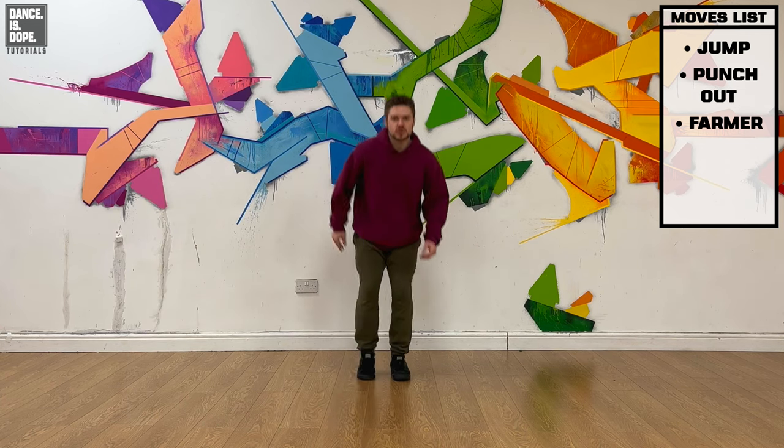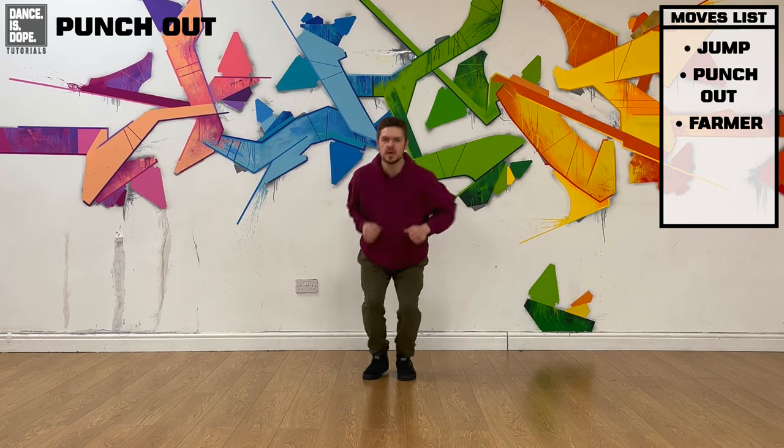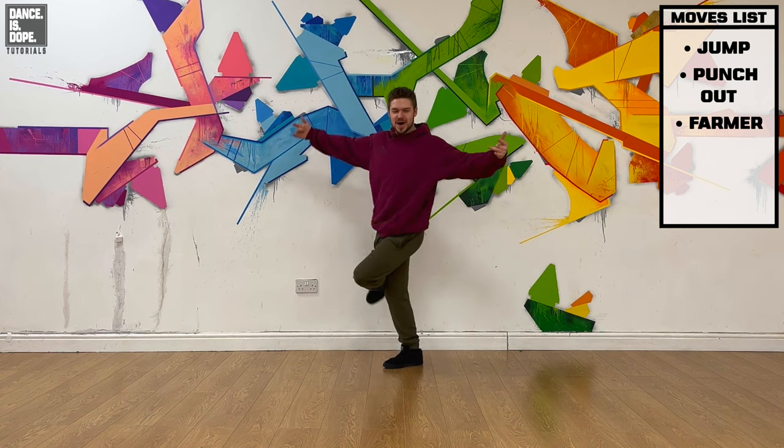Nice and chill — we jump to the right, jump to the left, punch out, in, up, in, kick, in, out, step, in, and up, butt, in, and up.